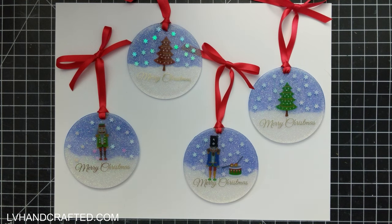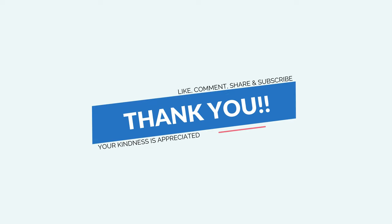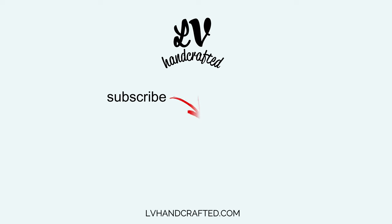Thanks so much for joining me today. If you enjoyed this video, please consider liking, commenting, and sharing. If you want to catch new videos as I post them, consider subscribing to my channel and ringing the notification bell. Thanks so much — until next time, happy crafting and have a fantastic day, bye bye!